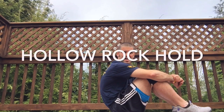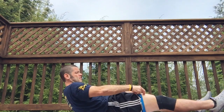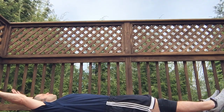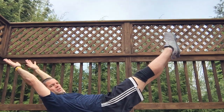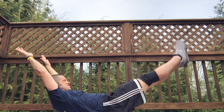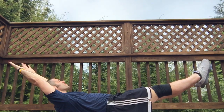Next I'm going to demonstrate a hollow rock hold. Arms back, legs out, you lift and you're up. Now here is a hollow rock. A hollow rock hold is just holding the hollow rock position.